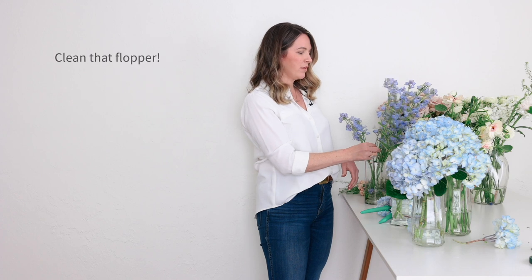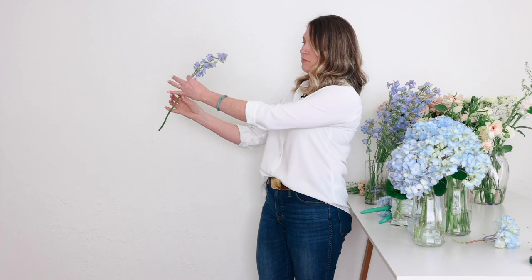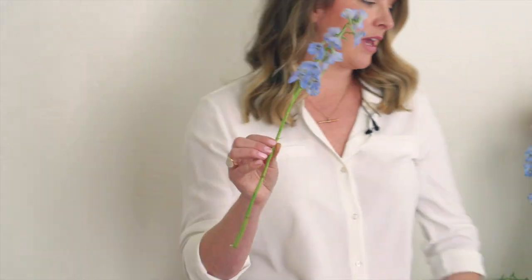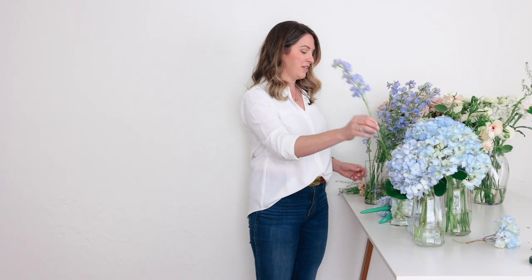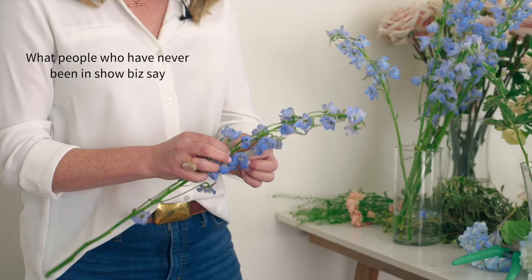For the delphinium, same thing. This is probably like the perfect piece — I've pulled all the lower buds off, and it's sad because delphinium isn't cheap and it's hard to just pull a lot of the blooms off. But again, you have to do it. That's showbiz, baby — that's like our new favorite saying around Flower Moxie.